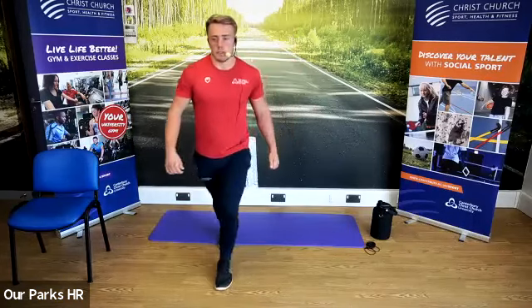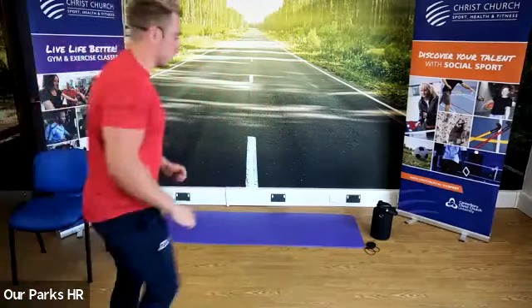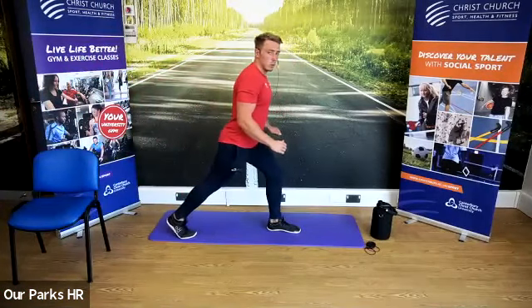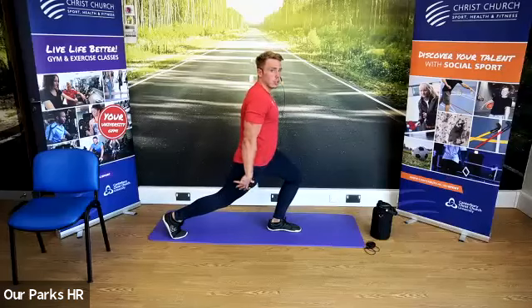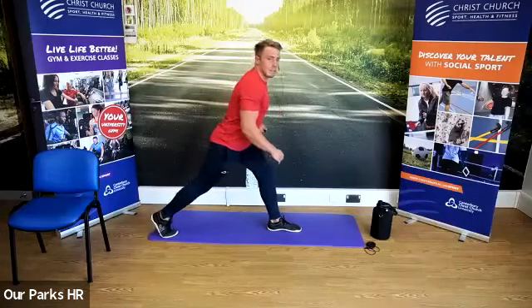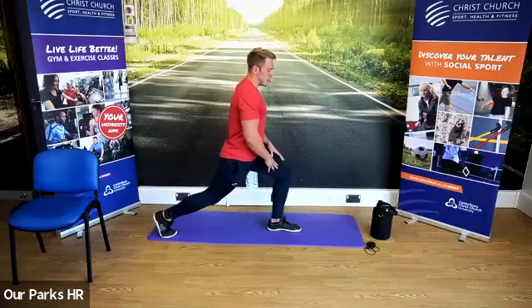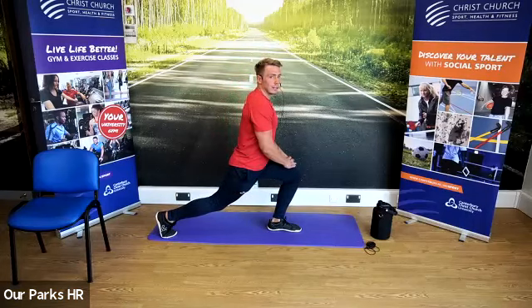Next one is a lunge type of stretch. So you're going to have one leg forward, one leg back, and you're on the toe of the back leg. All you're going to do is lean in and try and push that back knee towards the ground — feel that stretch in the groin. If you don't feel it, take the legs a bit wider apart, allow that front knee to come forwards. Back leg staying pretty straight on this one.